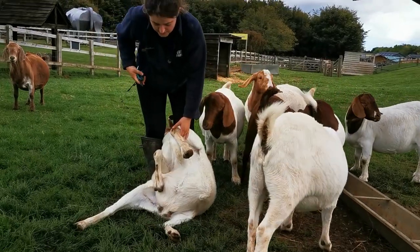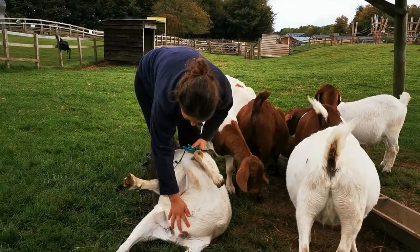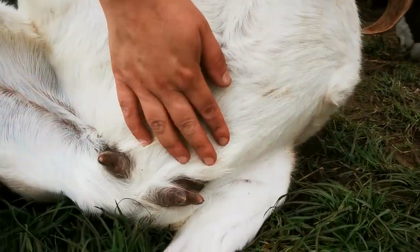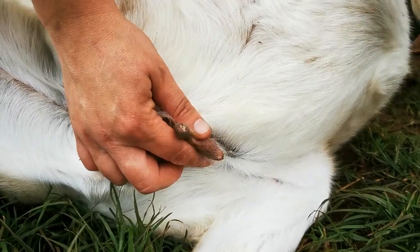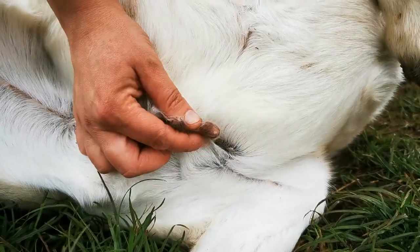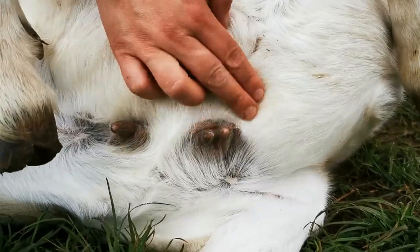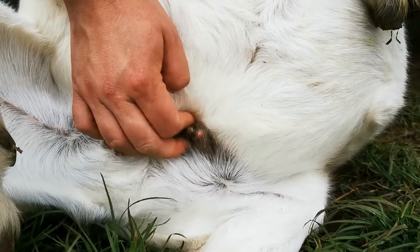Dipstick has a trait we really don't like in goats — she has something called fish teats. If you look at her udder, one teat is normal and will milk fine. The other side, her teats are split — she's got two halves, but this one has two teats coming off, which makes it hard. The kids struggle to suck a little bit, so that's a trait we're going to try and select against. We may not keep daughters of her, or we'll put her to a different billy this year. Hopefully we'll try and breed that out.